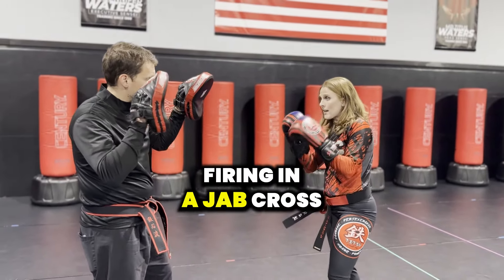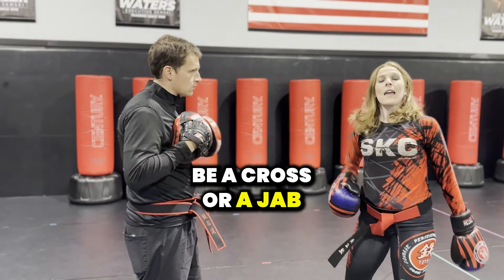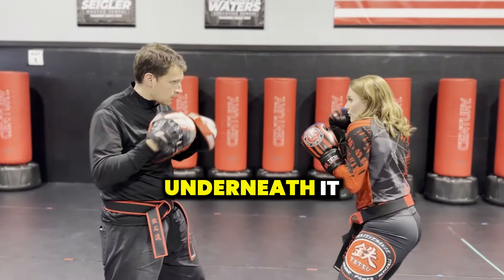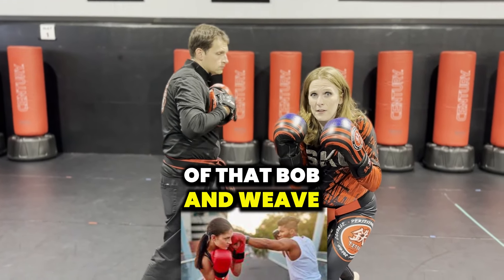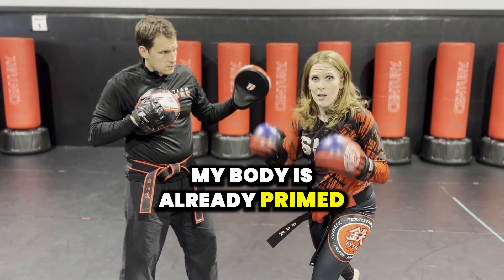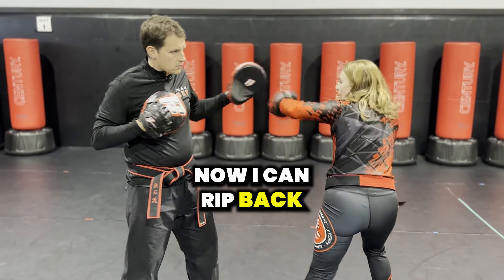So if I was firing in a jab cross at him, his first move might be a cross or a jab. Then I want to get underneath the very next technique. In order to get underneath it, I did my slip, shoulders up, coming underneath with that bob and weave. So I got out of the way, and my body is already primed for a power shot. Now I can rip back with that hook.